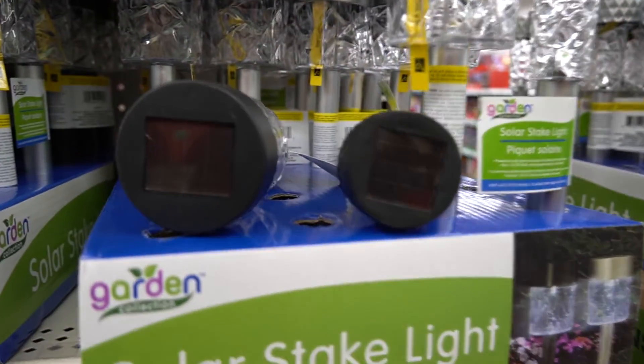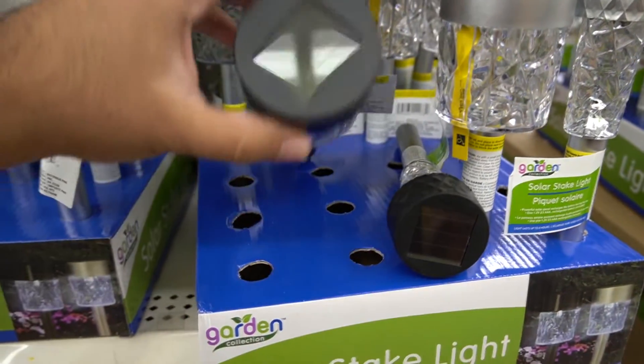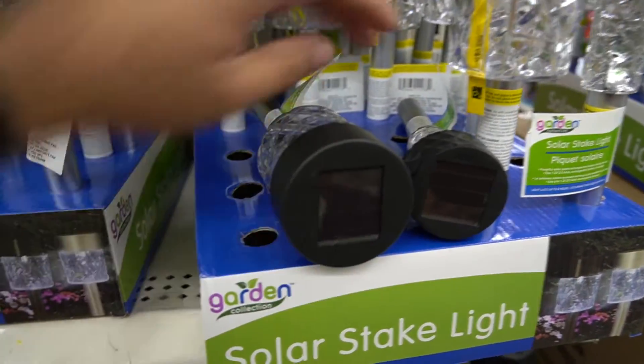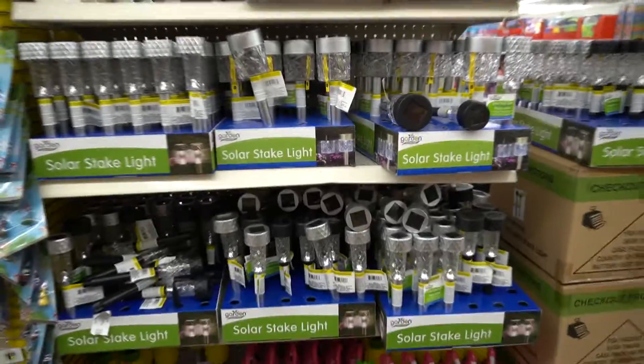I bought two of these. I'm going to be comparing these new lights with the new solar panel to the old one, and see if it's worth it to hack these lights to make a useful solar panel — and by useful I mean powering something bigger. Anyway, let's go.